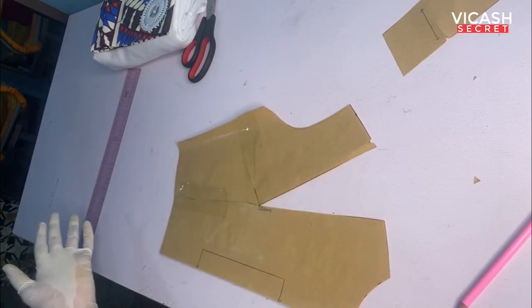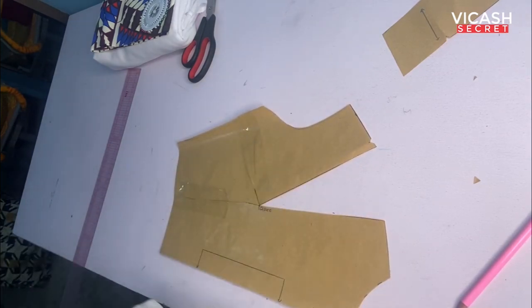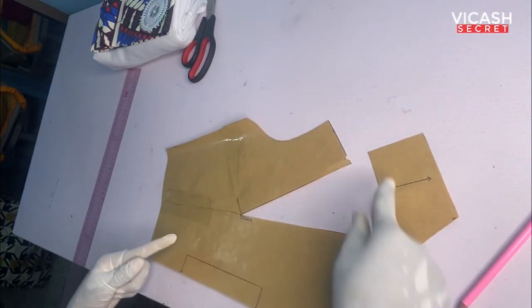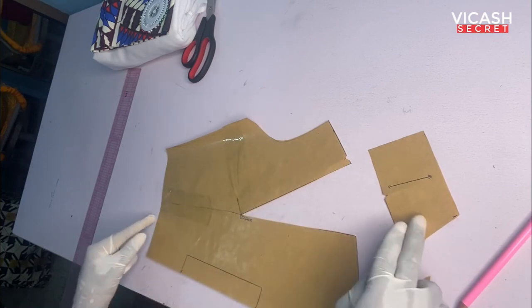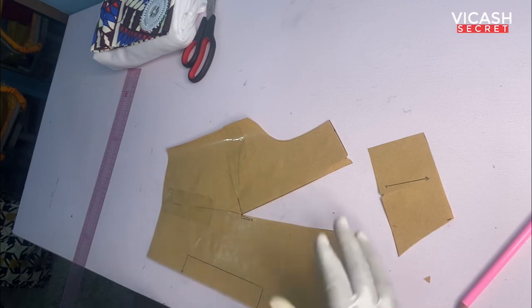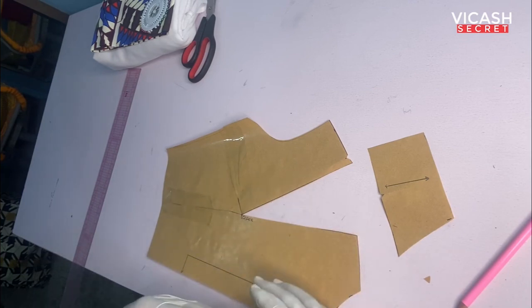The next thing we're going to do is add seam allowances. Remember the basic block does not have seam allowances. I'm going to add the seam allowances and then put it on the fashion fabric so you can see the outcome.